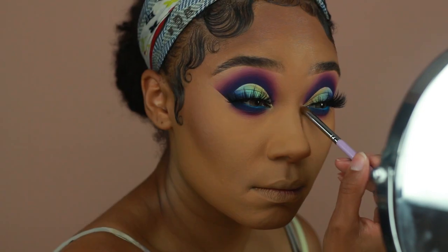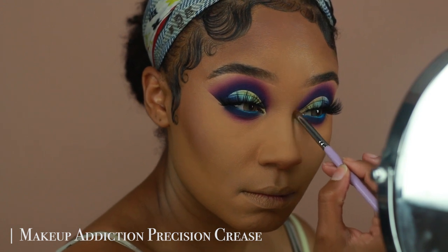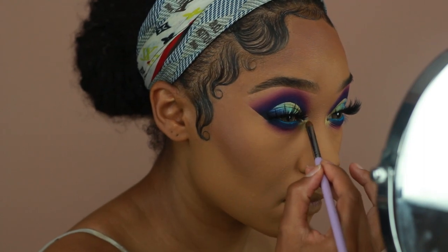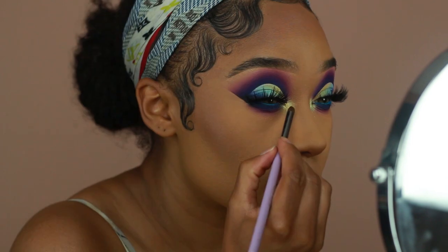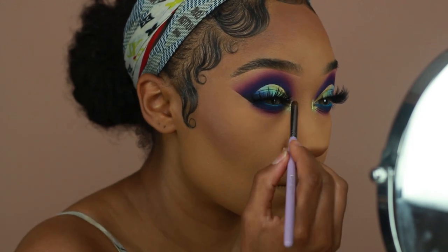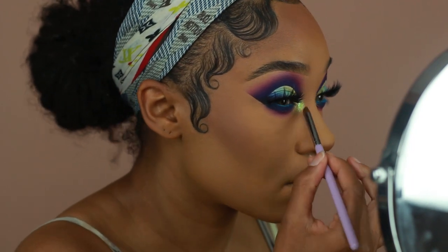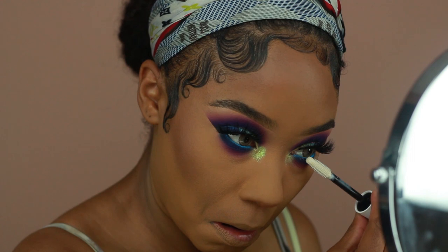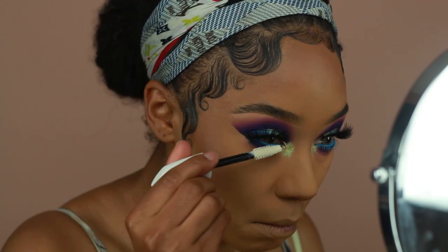I'm going in with the shade Pineapple from the Flamingo palette and applying this onto my inner corners as a base shade for the pigment I'll apply next. Then with Rattlesnake from Peaches and Cream I'm applying that onto the inner corner as well. Covergirl just came out with a new lash primer, so I'm applying that onto my lashes before mascara. While that's drying I'm working on my brows — as usual I'm using the Anastasia Dip Brow Pomade in Ebony.